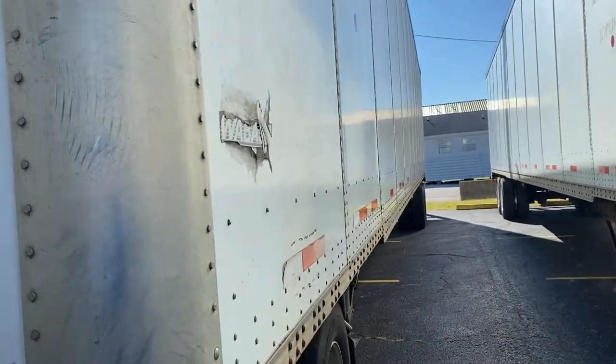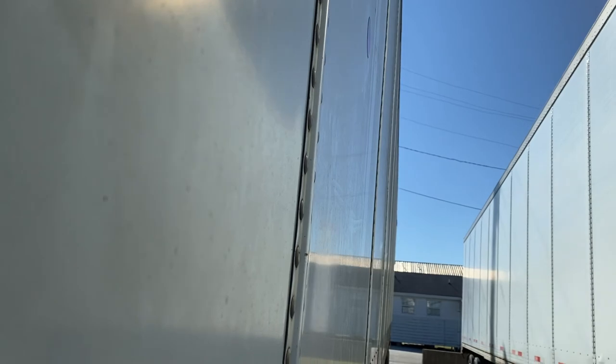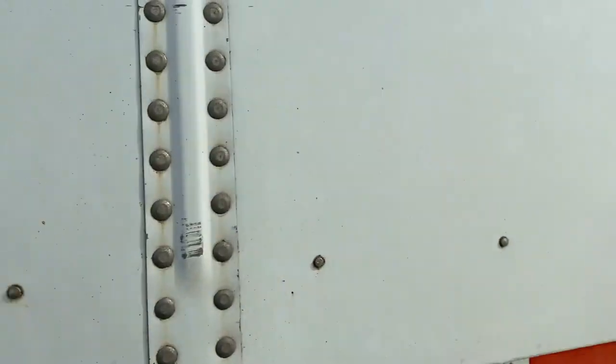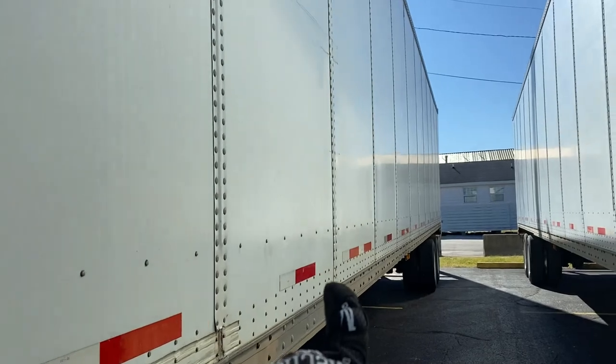Then move on to the condition of the side of the trailer — the same things as the headboard. No rips in the side of the trailer walls, all rivets and bolts are present and not broken. The DOT tape is affixed in the proper location throughout from the beginning of the trailer all the way to the end of the trailer.